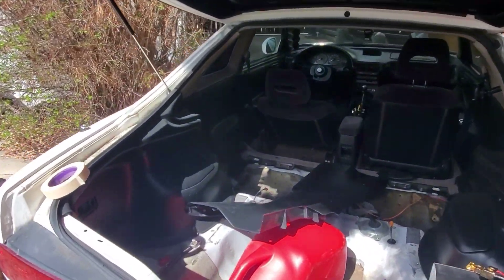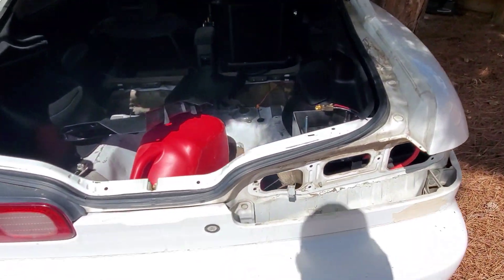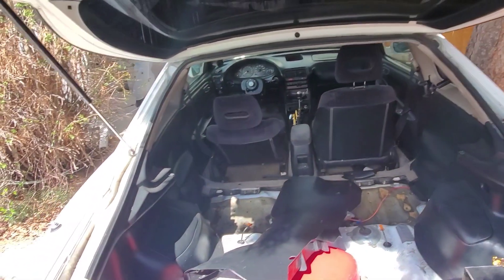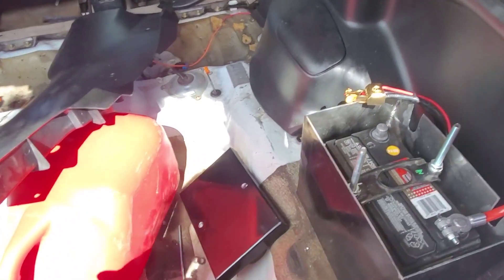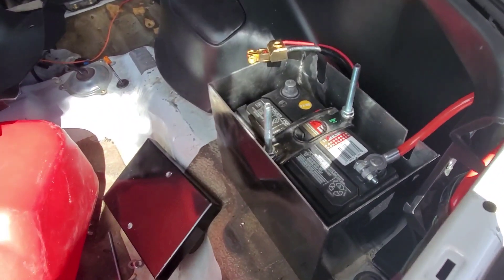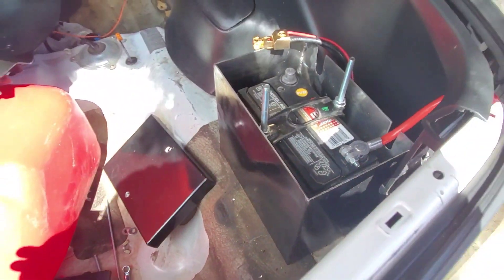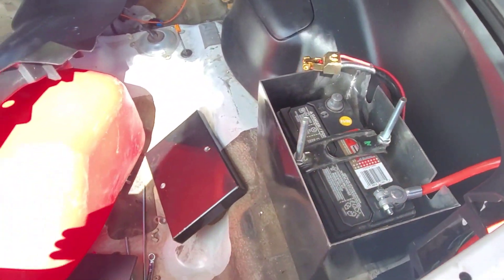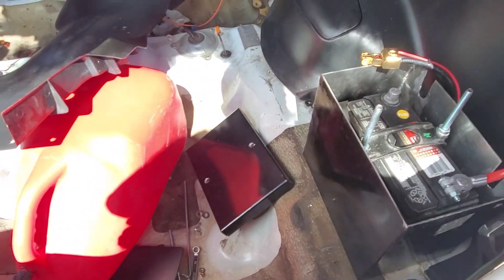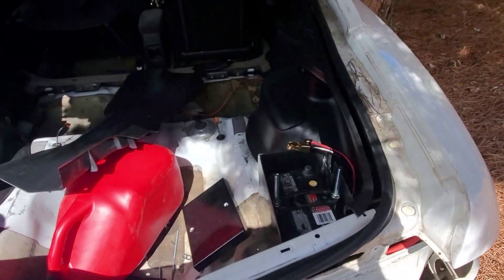The problem with relocating the battery is that at the drag strip, if any battery is relocated from the factory original spot, you have to encase it in a battery box. If you haven't checked out my last video where my brother fabbed one up for me, go check that out — I'll tag it at the end of this video. We built that battery box from scratch. I already have it installed, drilled two holes in the floorboard, put my rods in, bolted it all down — nice and solid.